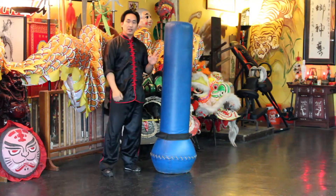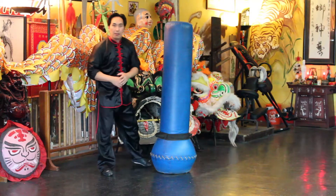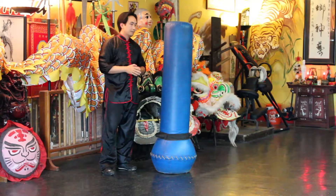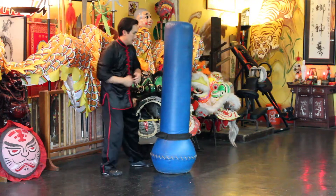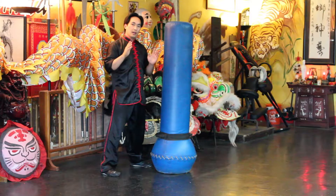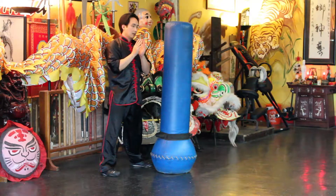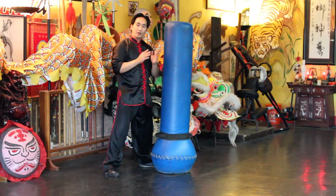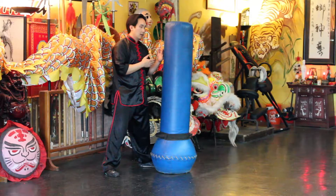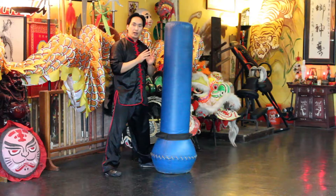What's really great about this uppercut strike is you can pretty much deliver it anywhere on the body. The only thing is you need to be in close — you need to be very close to them when you do this strike, because that's where it's most effective.